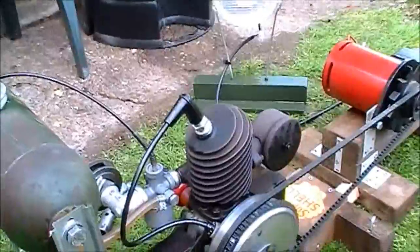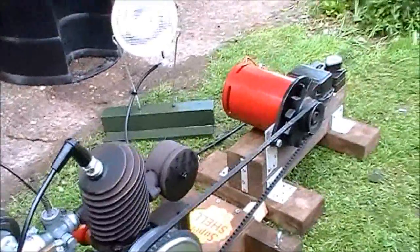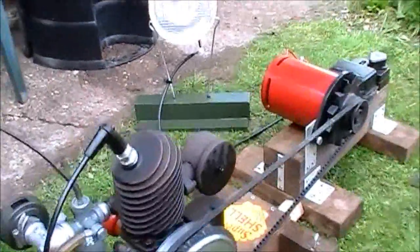A bit of trouble to start with — the plug kept fouling up, so I cleaned all that and it seems alright. Yeah, so that seems to be working quite well.